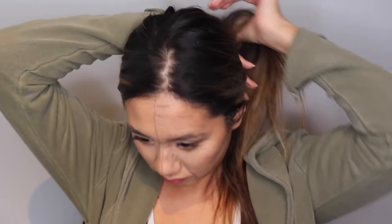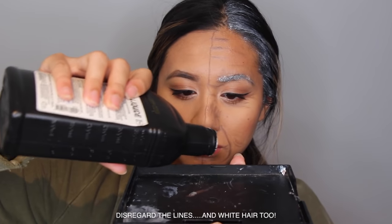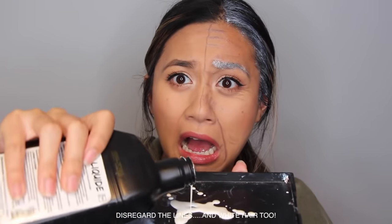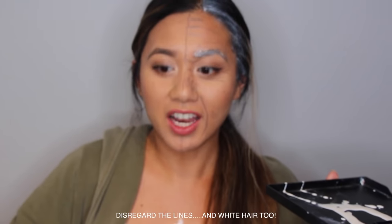Latex does get messy, so make sure you're wearing something that you don't mind getting rid of, and have your hair away from your face. An accident actually happened when I was filming — I got this stuff all over my clothes, so unfortunately I had to get rid of everything I was wearing that day.